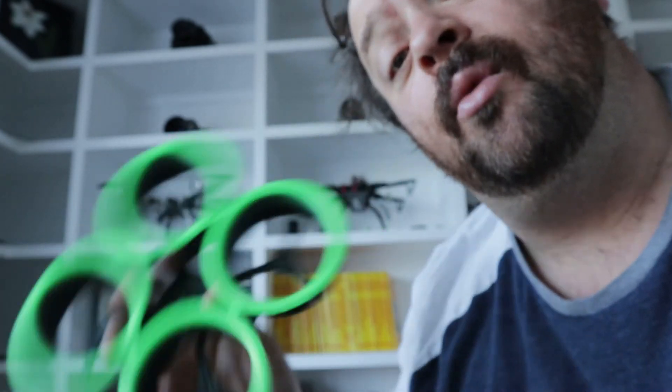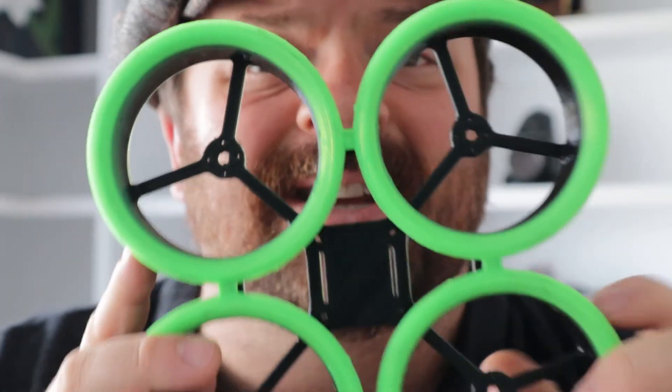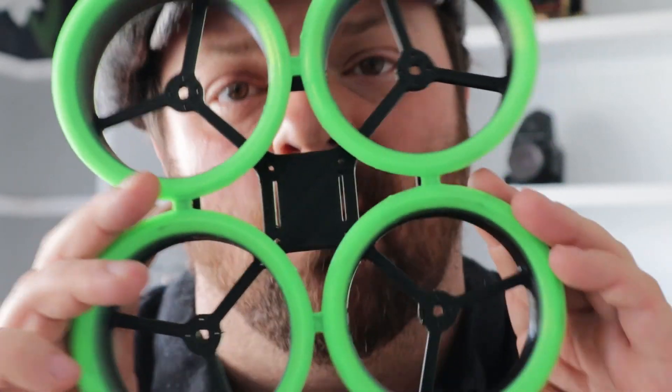If you're interested in printing one yourself, the Thingiverse link is down below. Make sure you subscribe because in a few days I'm going to be building this once I get some parts together. Guys, I hope you like this video - like and subscribe and make sure you hit that notification bell, because as soon as I build this 3D printed Cinewup you'll be notified when I upload it. Thanks for watching, take care.